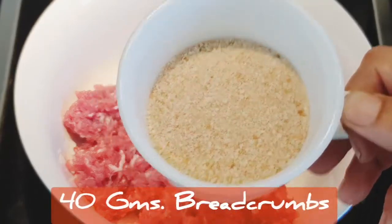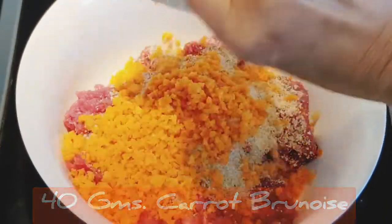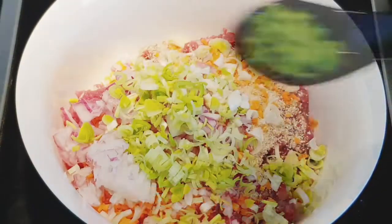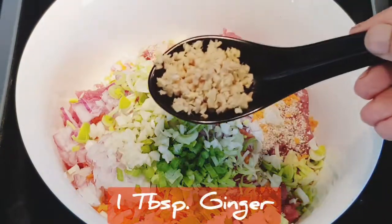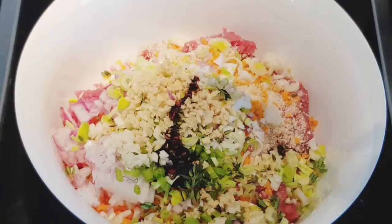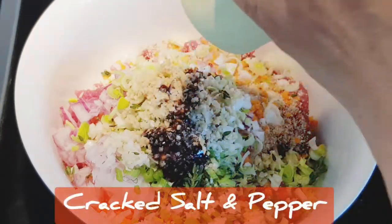To the minced meat I'm adding 40 grams of dry bread crumbs, 40 grams of chopped carrot brunoise, 50 grams of chopped onion, two leeks chopped, one stem of chopped celery, a tablespoon of chopped garlic, a tablespoon of chopped ginger, and a few sprigs of thyme — just the leaves. Then a teaspoon of soya sauce, a tablespoon of oyster sauce, and a generous crack of salt and pepper for seasoning.